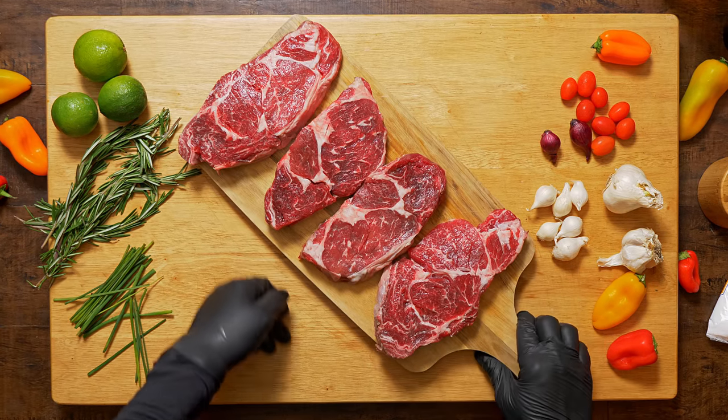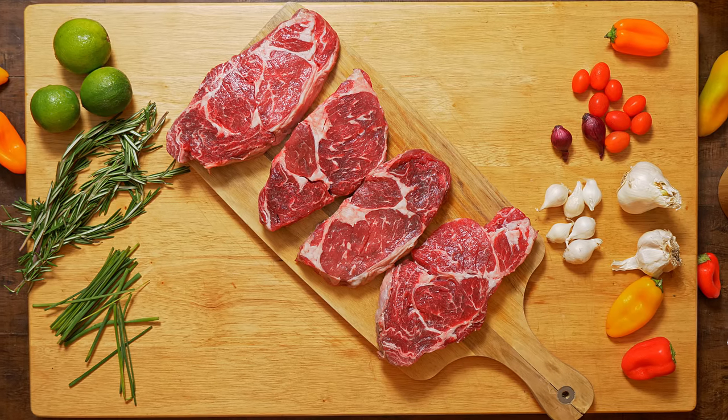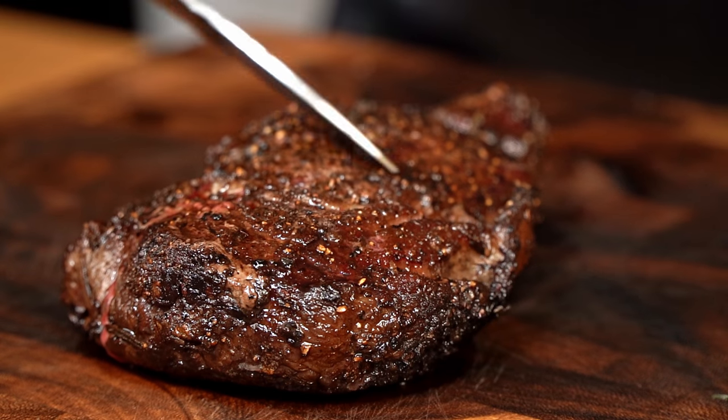How many videos have you seen about cooking the perfect steak, just to end up with a mediocre crust that satisfies no one? I'm one of those guys and as you can imagine, we are all in the same bucket. That is why I will leave it all aside today and just focus on the crust — that delicious, crispy, crunchy, and always welcome crust.